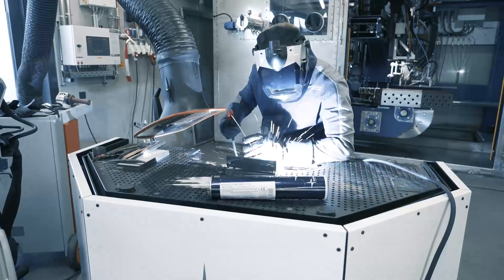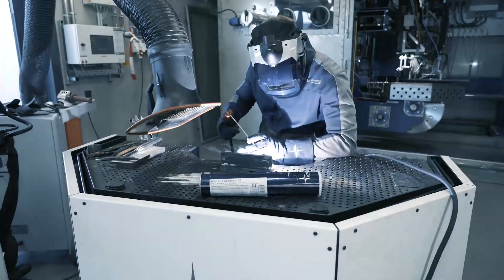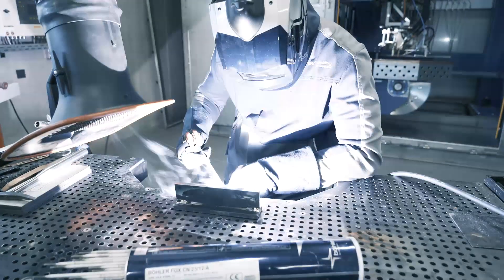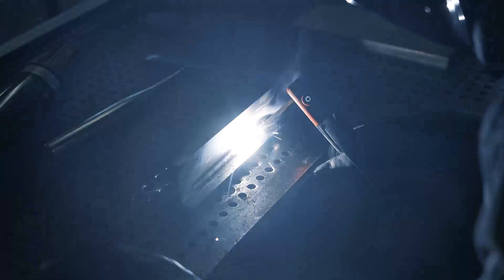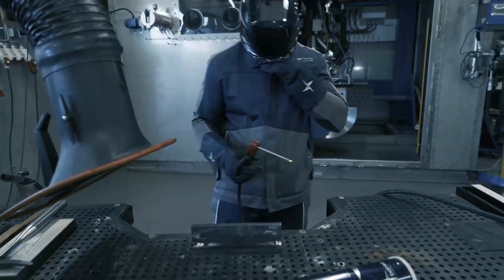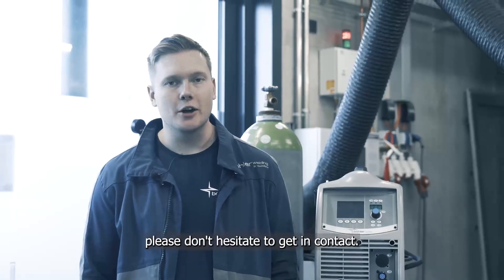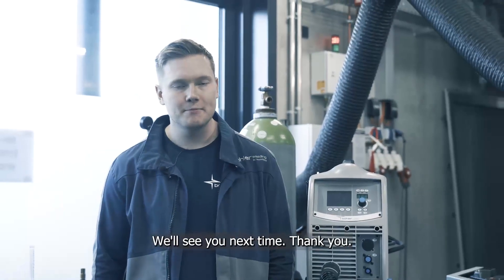Let's see how that runs. For more information on Bola welding equipment, please don't hesitate to get in contact. We'll see you next time. Thank you.